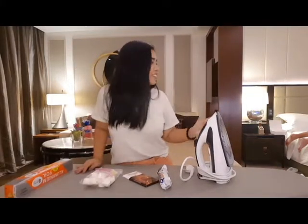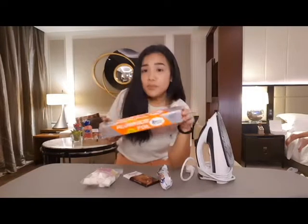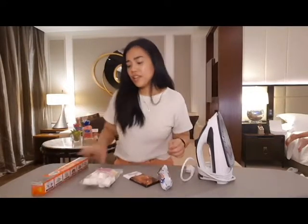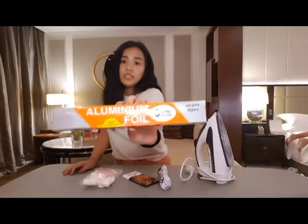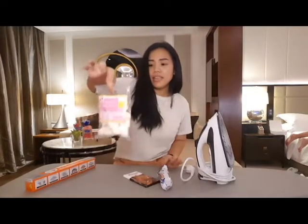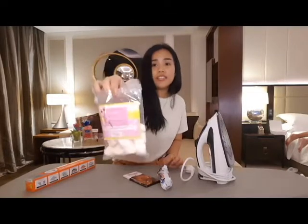So, ang kailangan mo lang is aluminum foil. This is only for 42 pesos, parang ganon, or 44, mga ganon. But that's the cheapest one that I can find. And yan lang yung itsura niya.